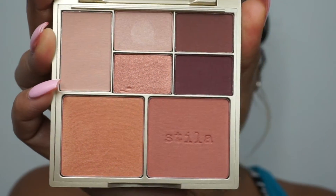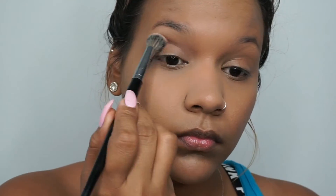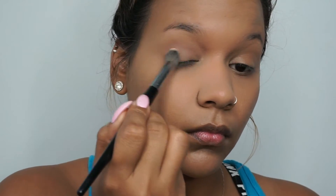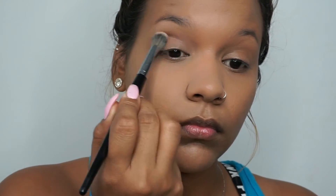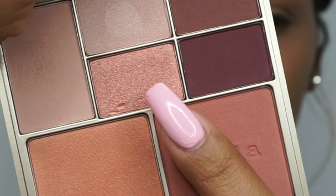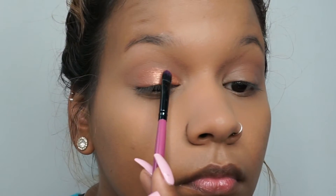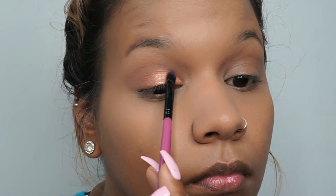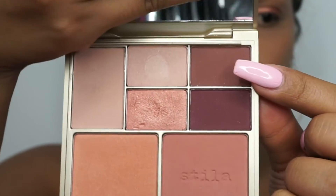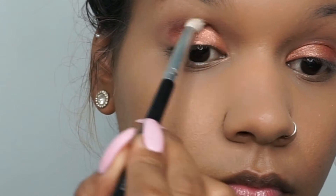Going in with the beautiful palette by Stella, I'm going in with this shade right here and applying it all over our lids — this is going to be used as a transition shade. Then going into this beautiful rose gold color, we're going to apply that all over our lid. You want to pack this on — you don't want to rub it on your lid, you want to tap it on.